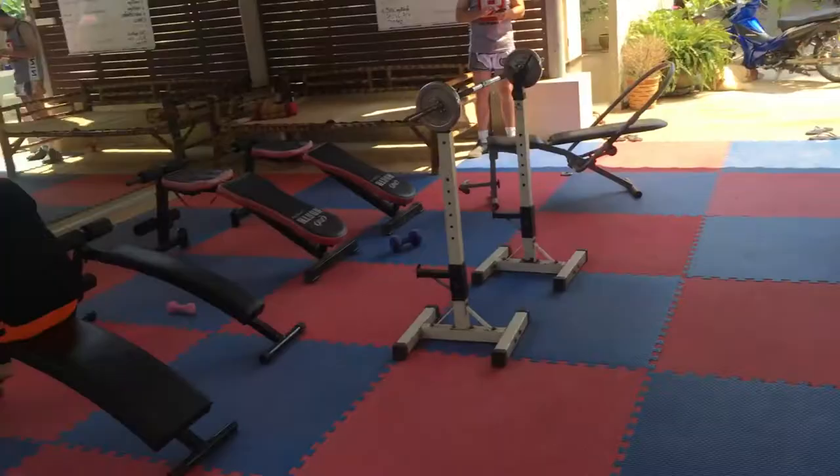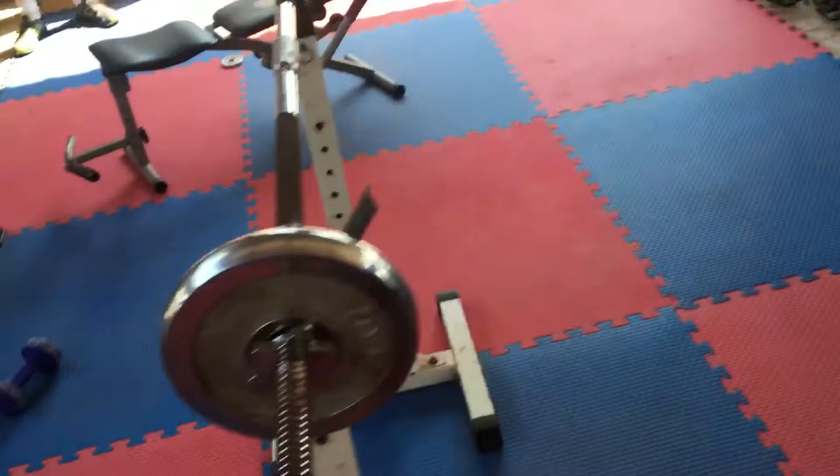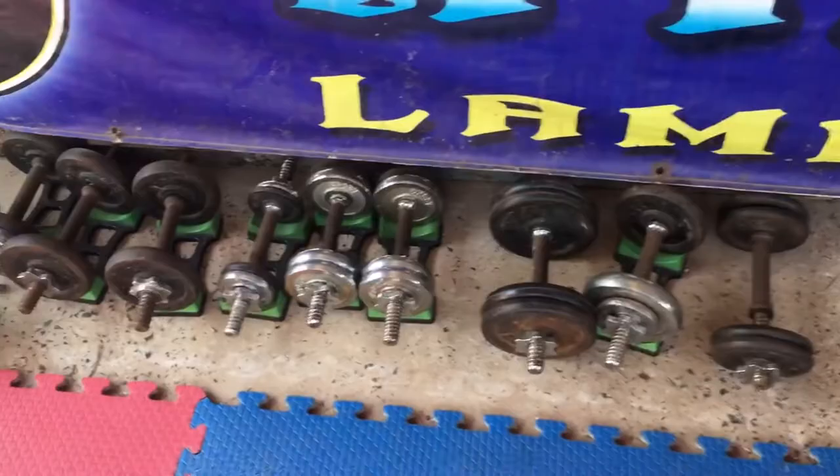Over here we have some strength and conditioning equipment - an elliptical, benches, adjustable benches, a little barbell, and we have a lot of dumbbells.